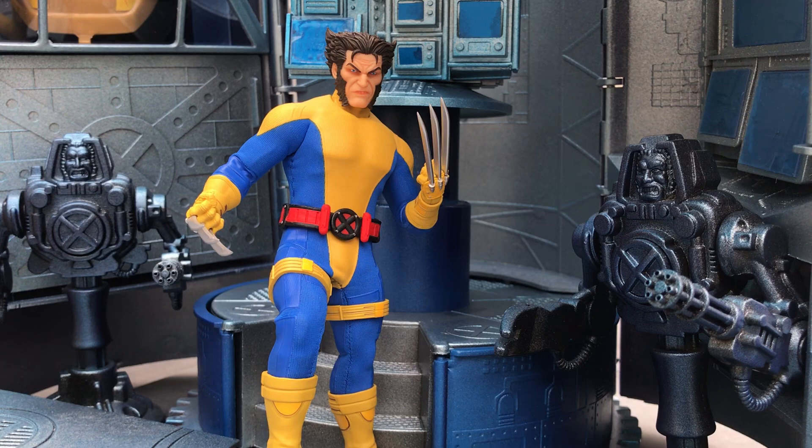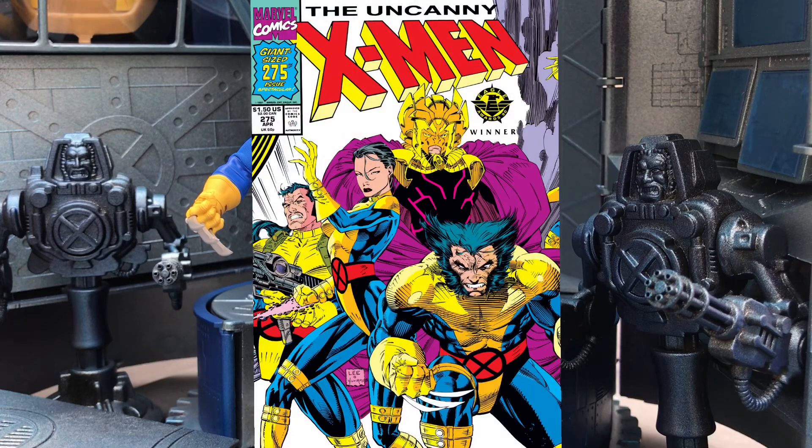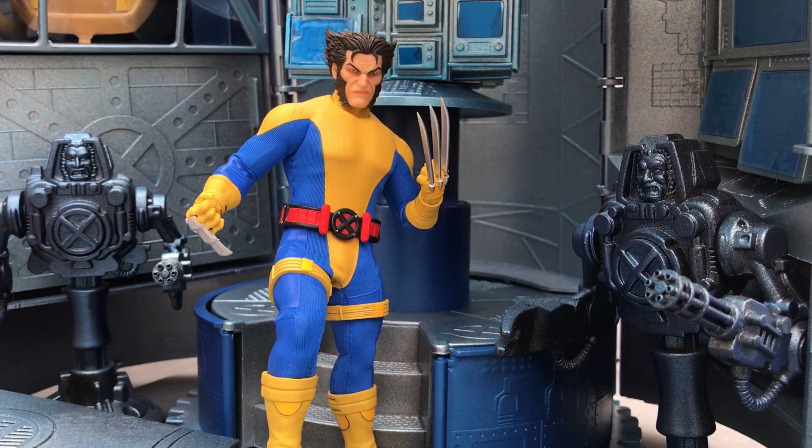Boots, and that's about it. The exclusive costume here is based on the look he had in Uncanny X-Men 275 from spring of '91, which is right before X-Men number one dropped.